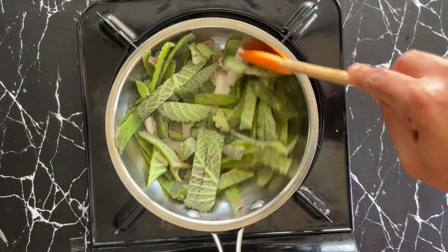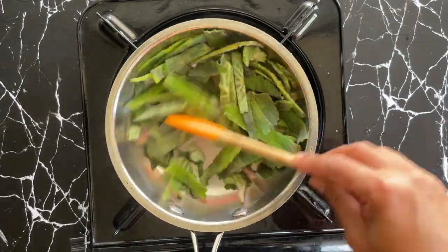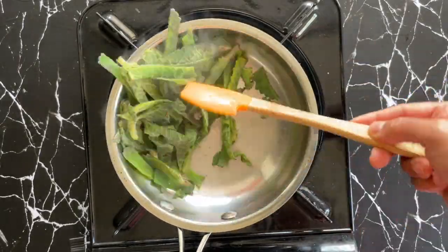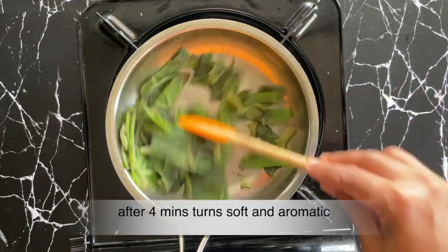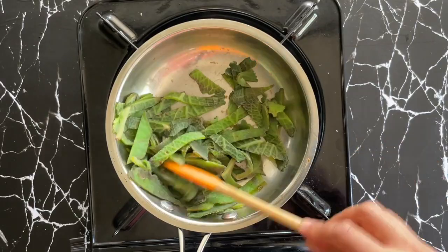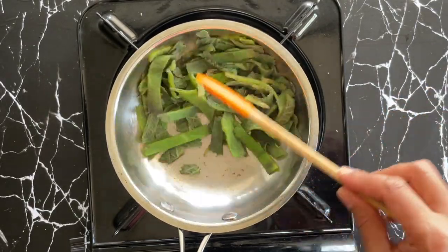Dottapatre leaves are very easy to grow and require very little water, and usually grow in all weather conditions. It's a perfect plant to have in your kitchen garden or on your balcony. These leaves have many traditional medicinal values, especially for the treatment of coughs, sore throats, nasal congestion, infections, and the list goes on and on.